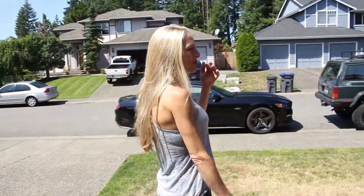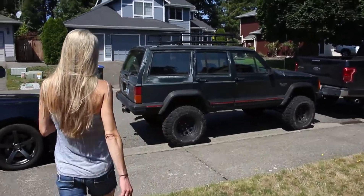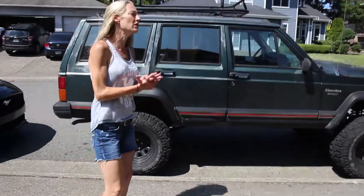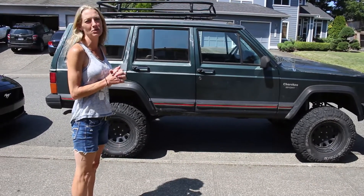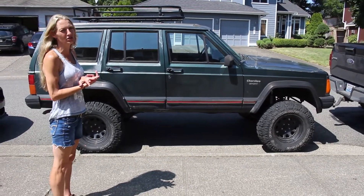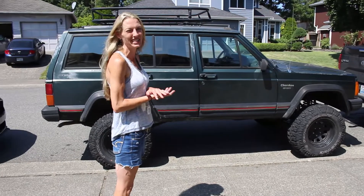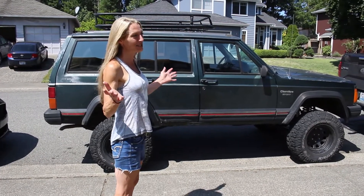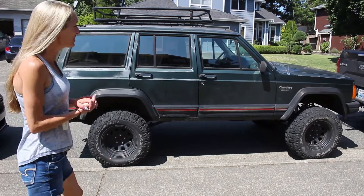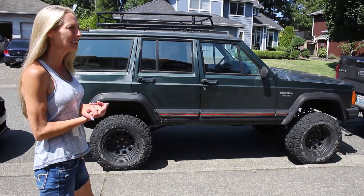Come check out the '93 XJ. We will be doing a walk-around on that coming up soon. But I tell you, she was quite a find through Marketplace. This is for our 16-year-old daughter and we're excited for her to hit the trails with us. It's already trail ready — it's already got the Milestar Patagonia tires on it. We'll give you a walk-around in a few days.